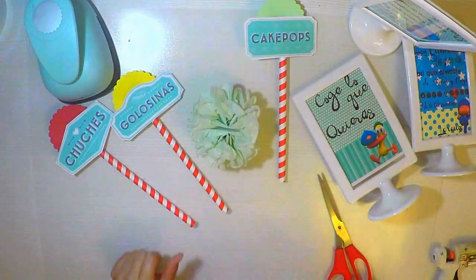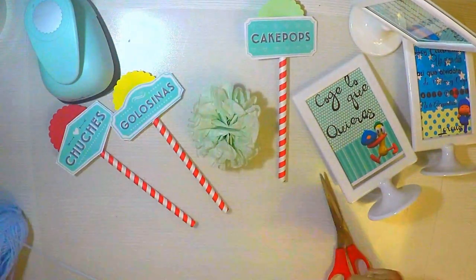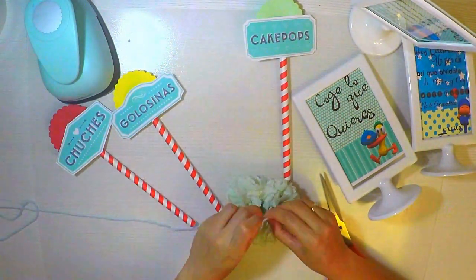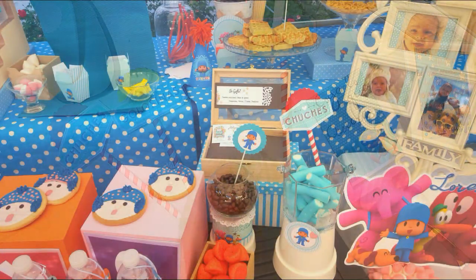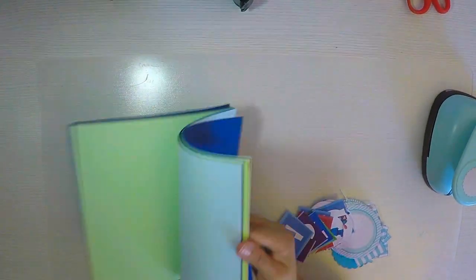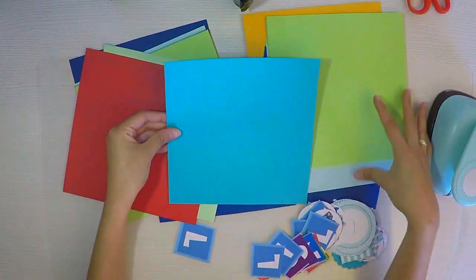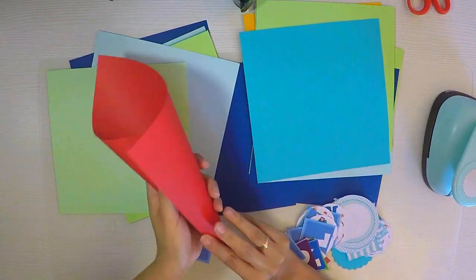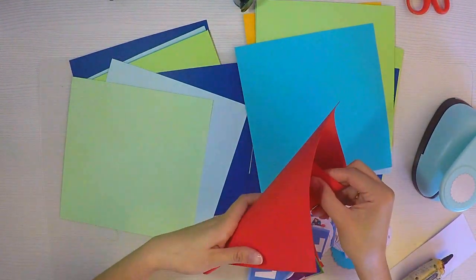Hemos impreso pequeños tags que dicen chuches, golosinas y kpop. Los bajé de Pinterest: puse 'mesas dulces printables' y me salió mogollón de cosas, entre ellas estos. Los descargué y los pasé a Word, los imprimí, los recorté y les puse una pajita en la parte de abajo. Son pajitas de bazares chinos o tiendas de fiesta. Les pego un redondito detrás; si no tienen perforadora, lo cortan ustedes mismos. Así obtenemos un precioso tag para pinchar en los dulces, en la cestita y como adorno.